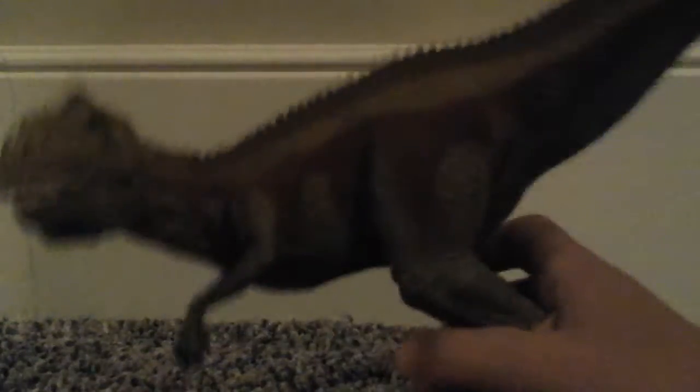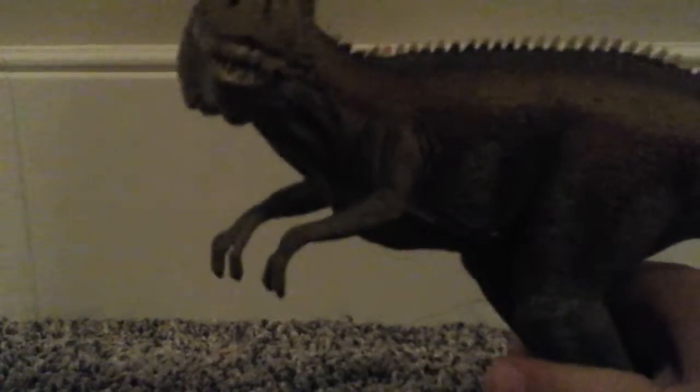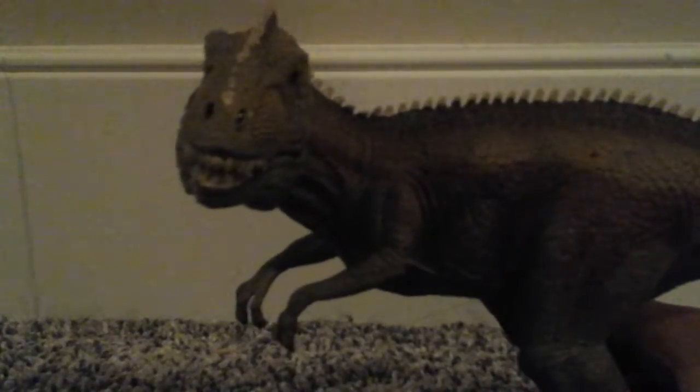We'll be reviewing the Schleich Giganotosaurus. First of all, I'll just give you a 360 view. Turn it around — very nice head sculpt. And turn it the other way. It has a pretty sharp back.